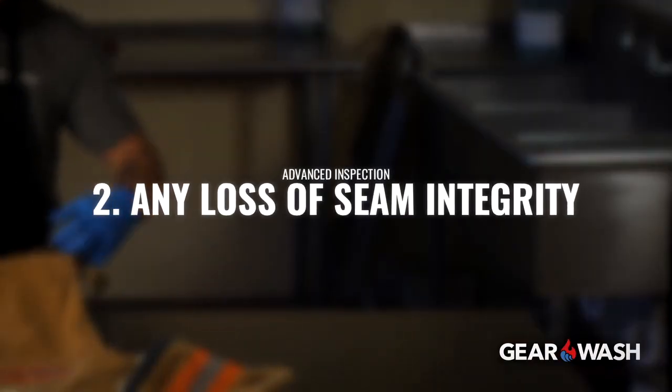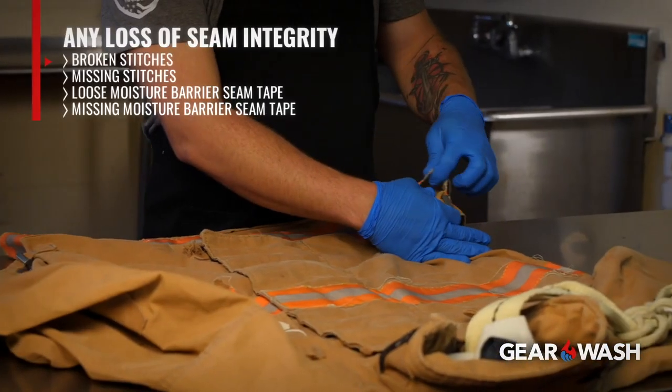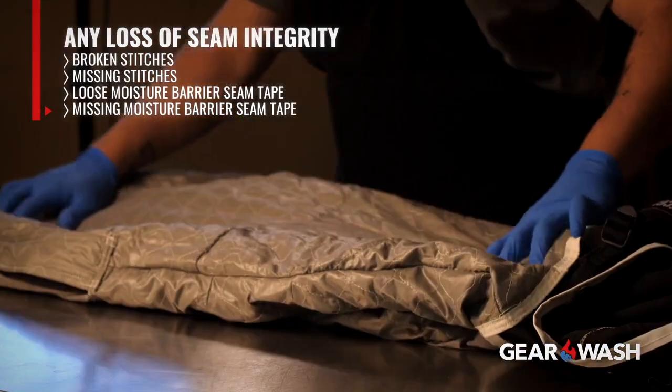Two, any loss of seam integrity, broken or missing stitches, and loose or missing moisture barrier seam tape.